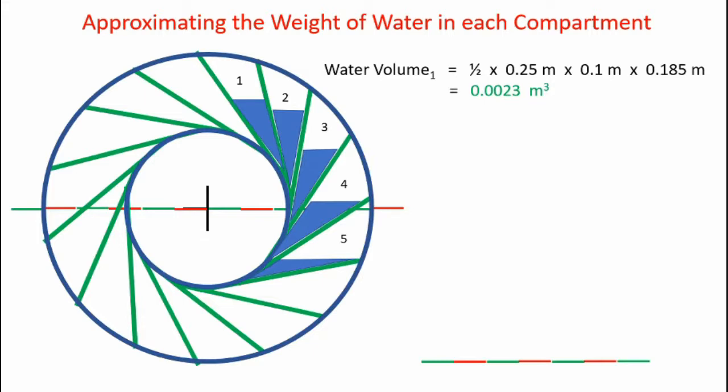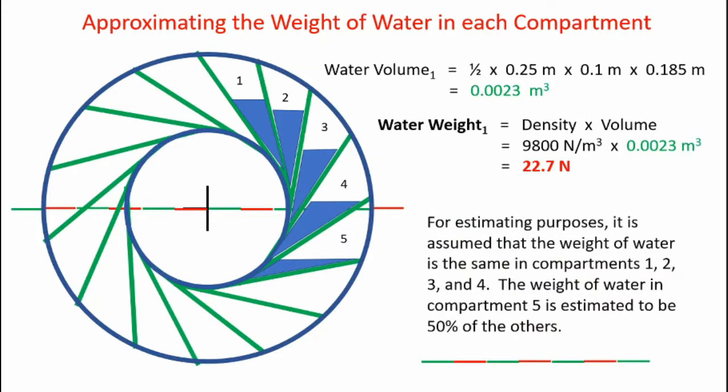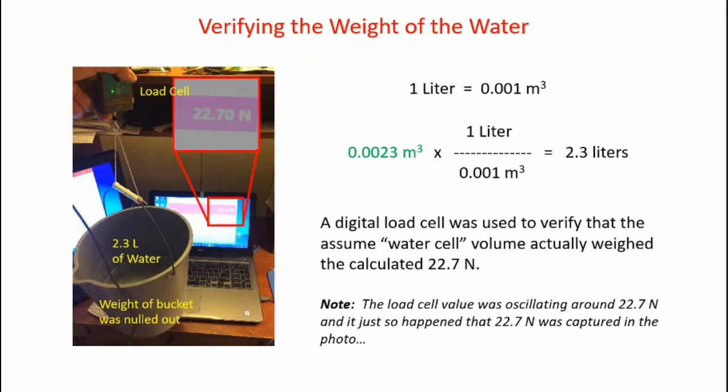Water volume is the area of a triangle times the width: one-half base times height times width, coming out to 0.0023 cubic meters. Multiplying density times volume gives 22.7 newtons of water in each of the first four compartments. For estimating purposes, the weight of water in compartments 1, 2, 3, and 4 is assumed equal, but compartment 5 is estimated at 50% of the others because water starts spilling out as rotation approaches the bottom. To verify this, I put 0.0023 cubic meters — which is 2.3 liters — into a bucket, nulled out the bucket weight, and measured with a load cell. It came out to 22.7 newtons, confirming my calculation is reasonable.